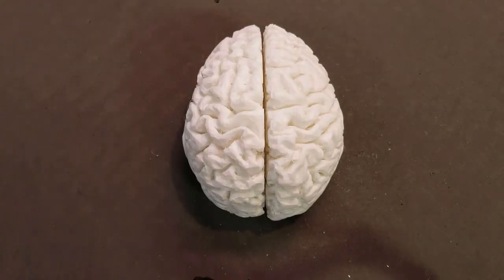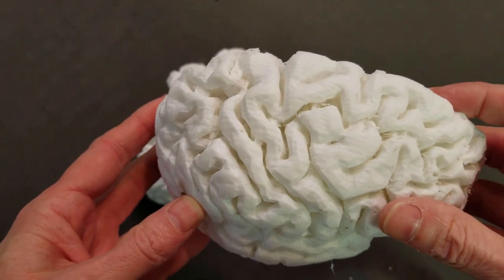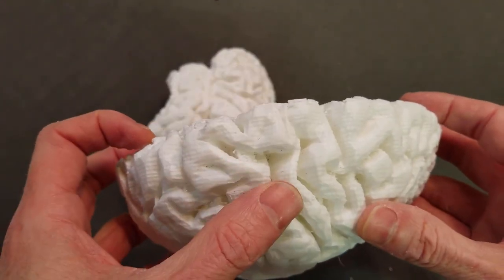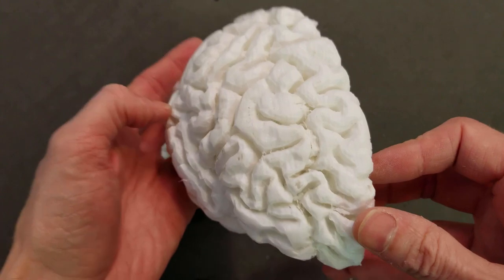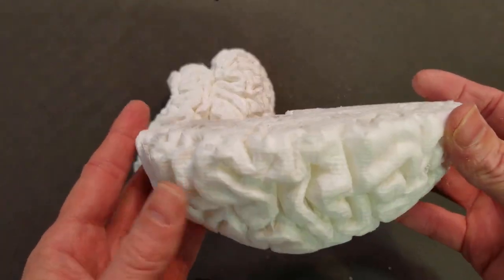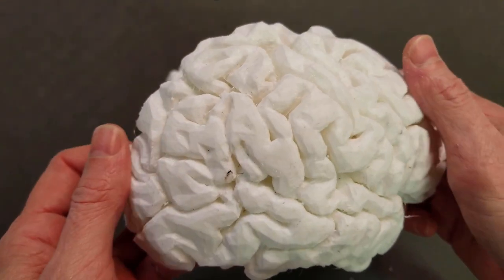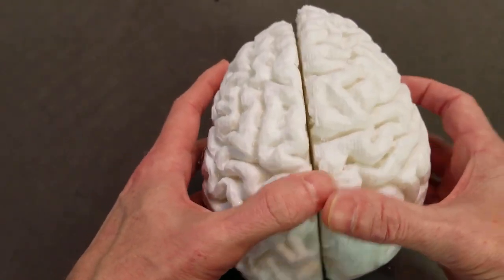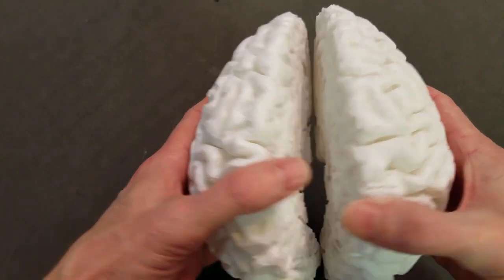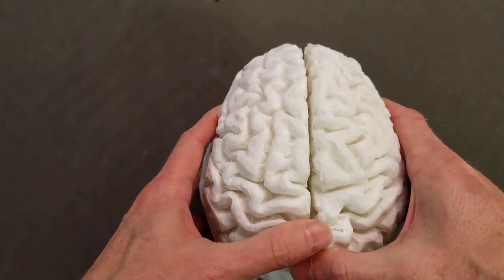So the first thing we need is a brain. I 3D printed mine. There are some products in Halloween stores but I decided to 3D print this — it's not my design, I found it on Thingiverse and I'll link that file in the description. It prints in two halves and each took around 20 hours to print. I've tried to sand down some bad resolution lines on it.